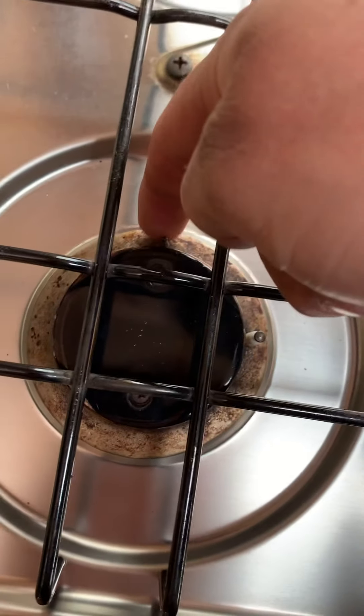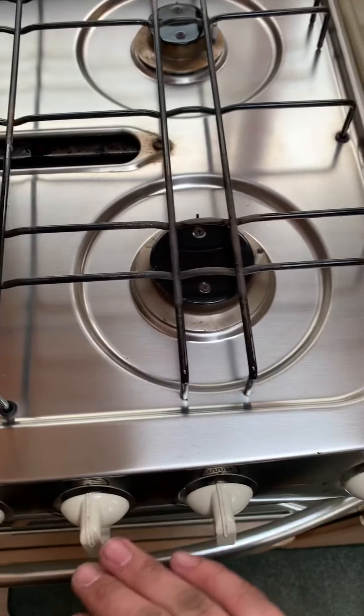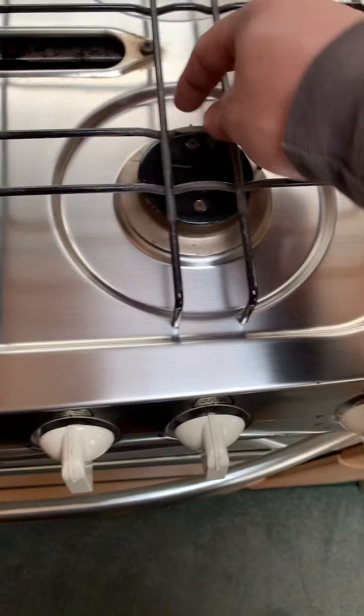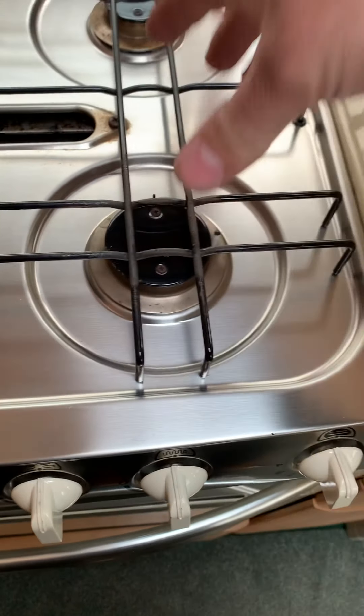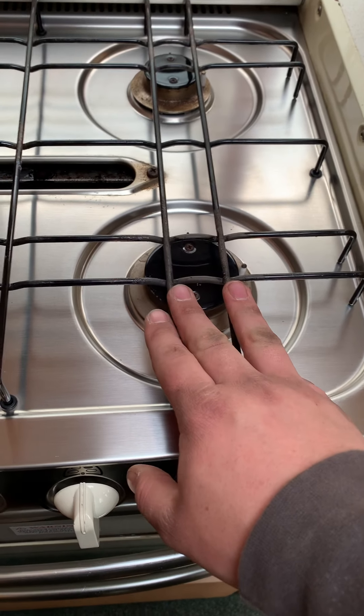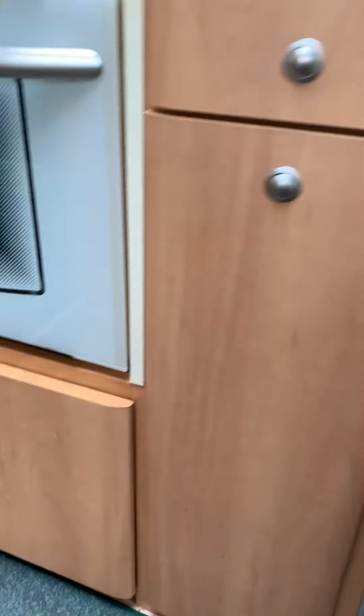All burners have thermocouples at the back. If the wind blows out the flame, after about three or four seconds the thermocouple detects no heat and stops the gas coming through — so the van won't fill with gas. That said, you should still always turn it off yourself.